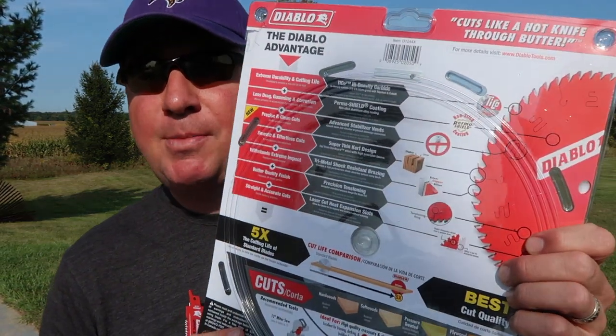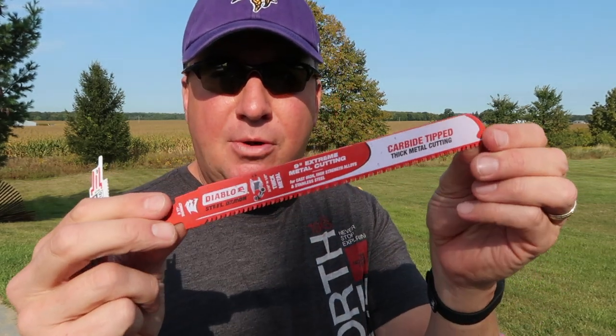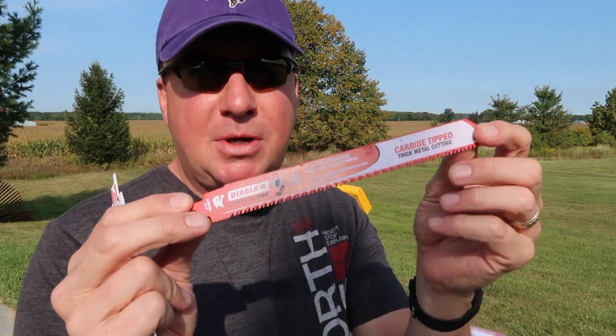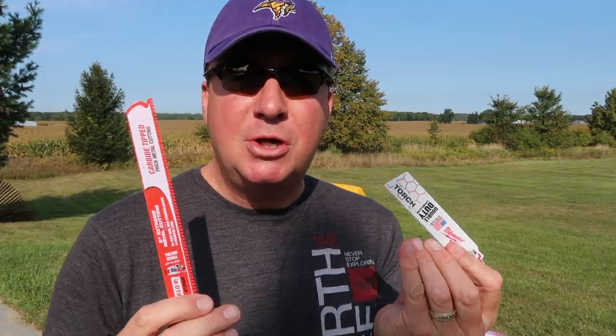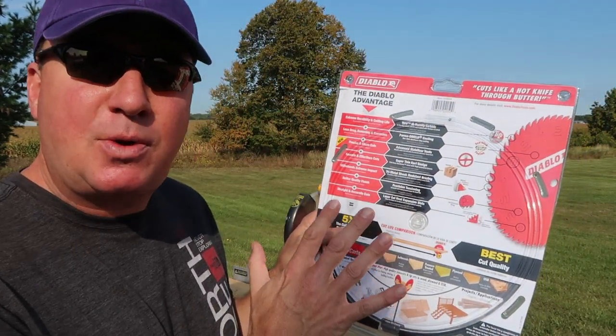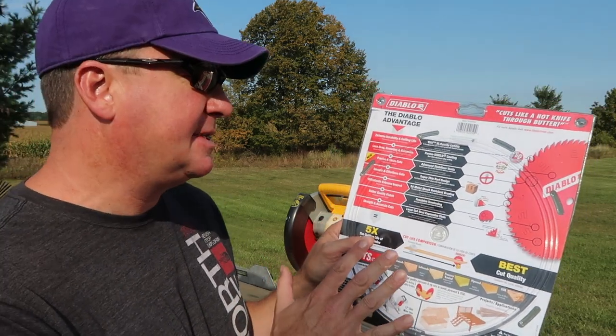Just to be completely transparent with you, I did purchase this with my own money. In the past I have partnered with the Diablo company testing some of their carbide-tipped heavy-duty blades and extreme metal cutting. I have a comparison against the Milwaukee Torch and now I believe they have a carbide tip, so I should probably do a follow-up video with two carbide tips side by side. There are several reasons why I went with the Diablo blade, and the price I would say is pretty fair — approximately $35.